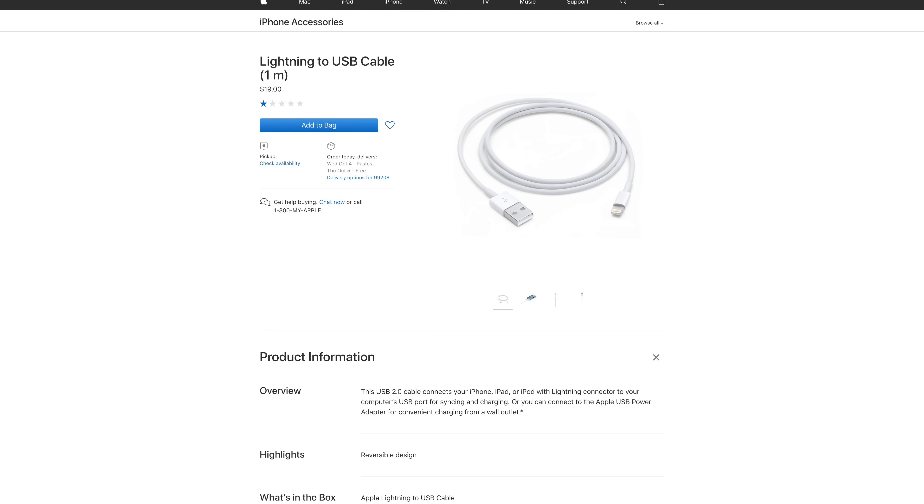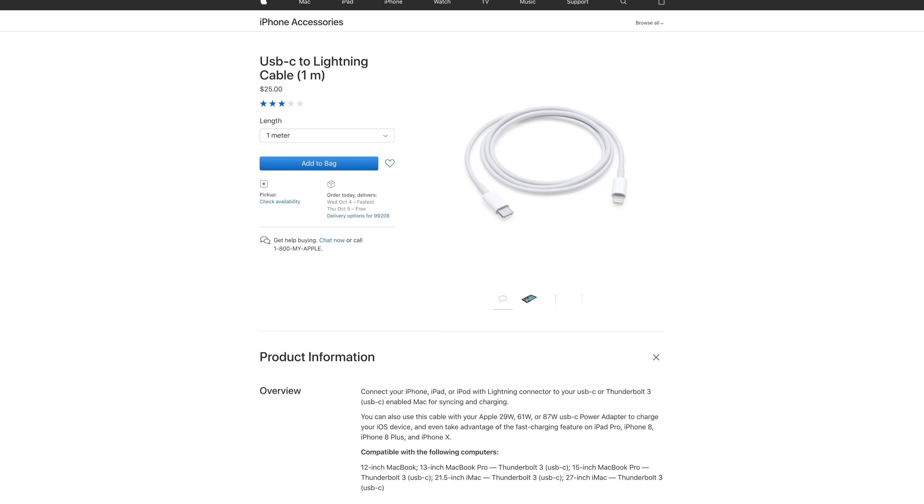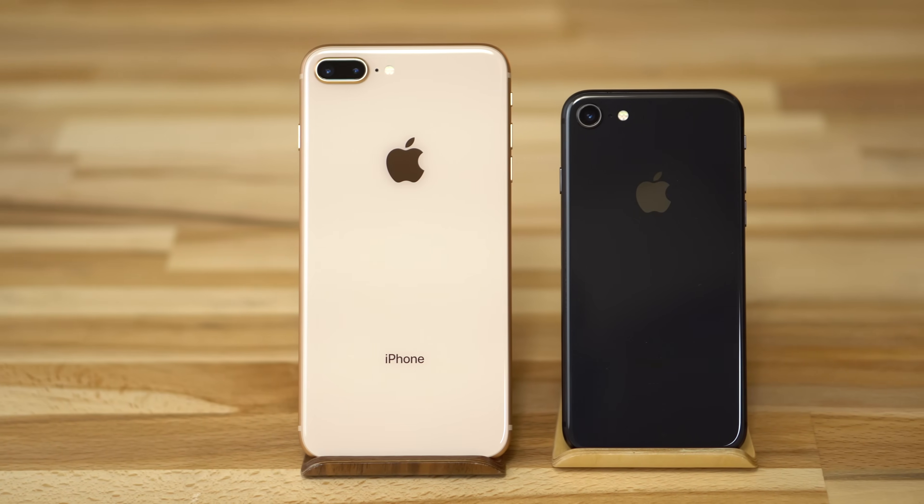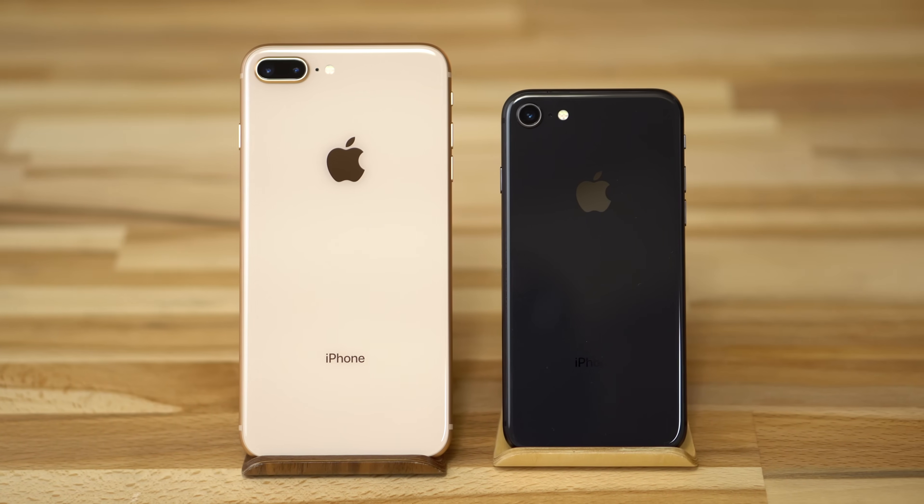We also tested charging directly from an iMac using the included USB-A to Lightning cable and a separate USB-C to Lightning cable. Before looking at the results, I want to mention that we tested Apple's 29-watt and 87-watt USB-C chargers and found no difference between the two. So if you're buying an Apple-branded charger specifically to charge your iPhone or iPad, save some money and go with the 29-watt version.